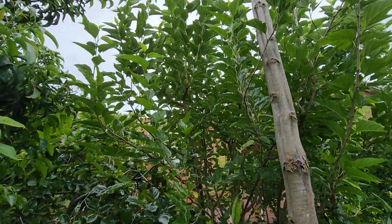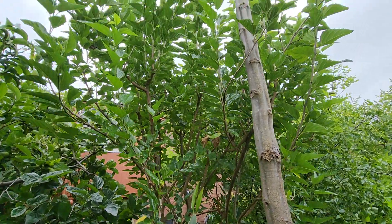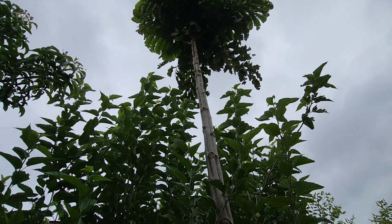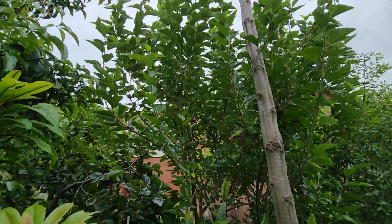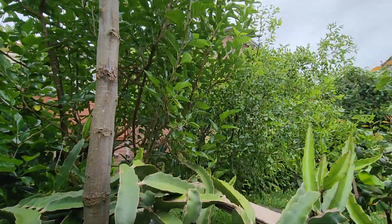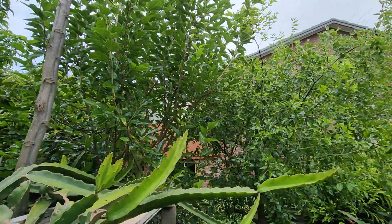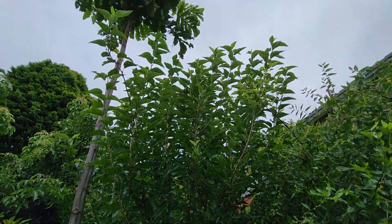I've got a mulberry which is meant to be a dwarf mulberry, but it's almost touching the tamarind at five meters. I've only had it in the ground for two years and it grew to five meters — it was probably two years old when I got it from Dailies. What a joke — that is not a dwarf.